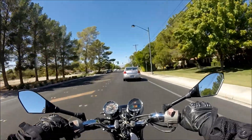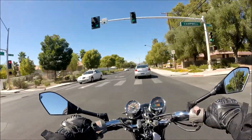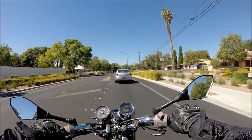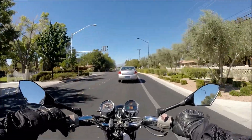So what this video is going to be about is what you should do when you pull your bike out of storage. In all honesty, this is the worst time to put this video up, mainly because everyone's about to put their bike in storage. So, what you should do when you put your bike in storage.